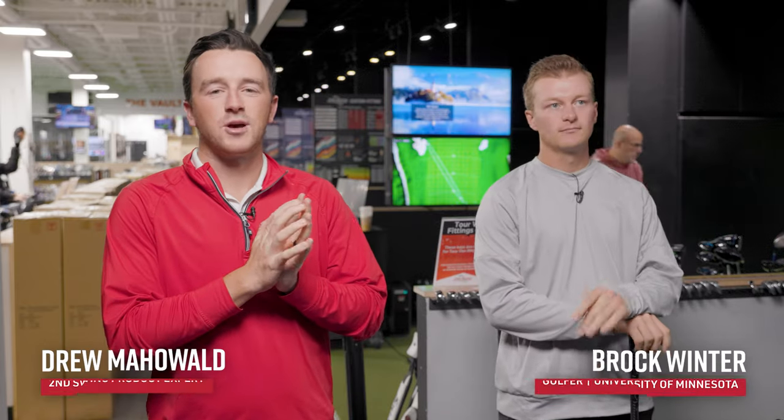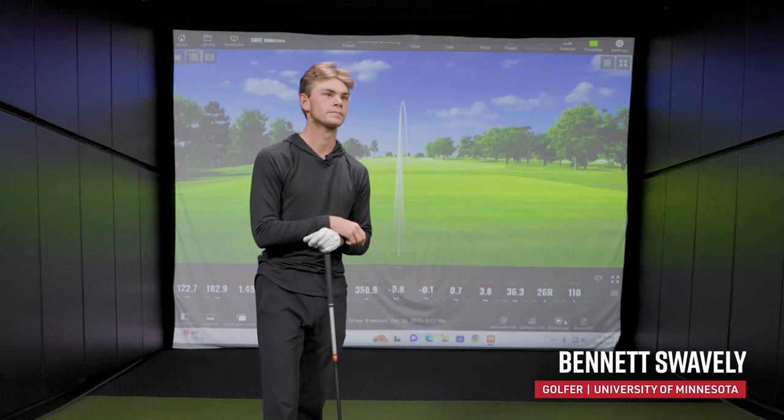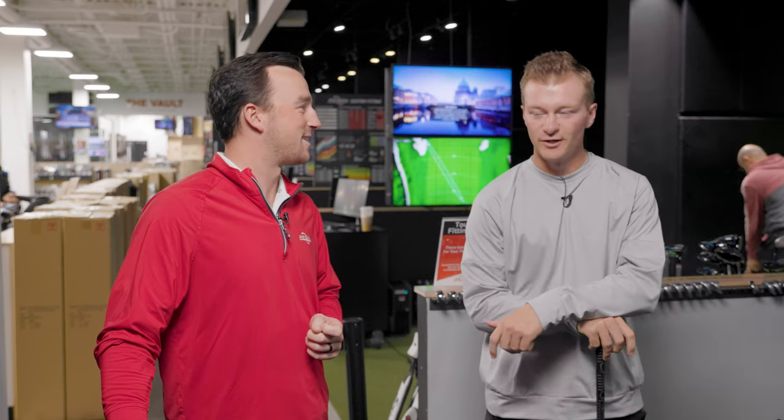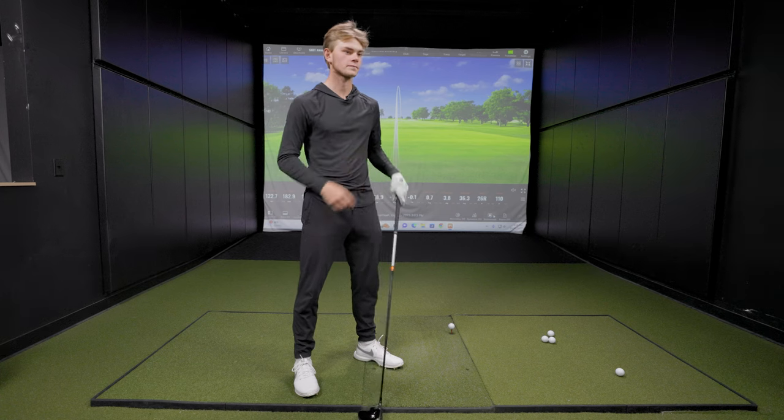Hey golfers, I'm Drew Mahold with Swinging Golf, joined today here in the tour van by Brock Winter and Bennett Swavely, both from the University of Minnesota men's golf team. Today is going to be a very fun one. We've got Bennett going to be swinging some drives with his Gamer Driver. Bennett, let's have you fill us in on what your Gamer Driver is right now.